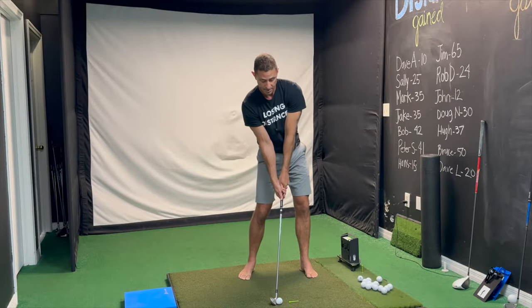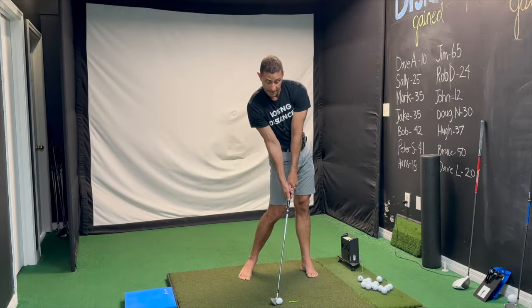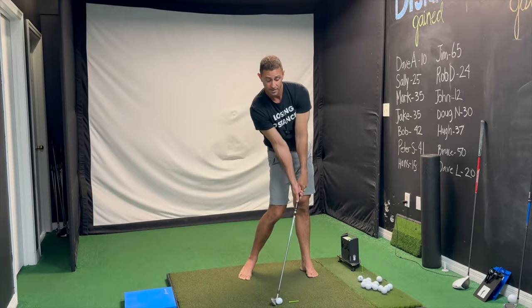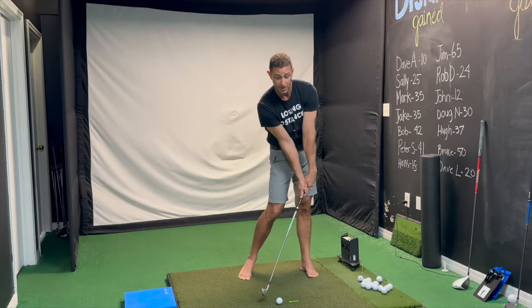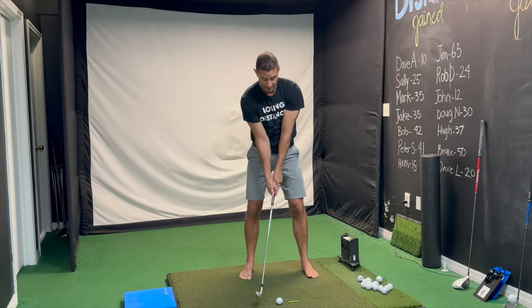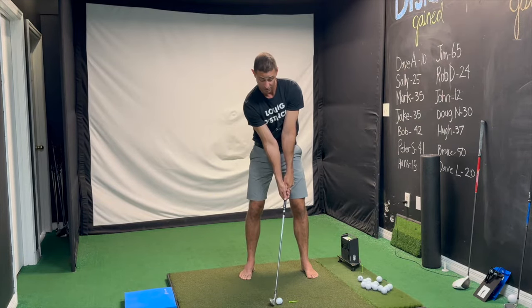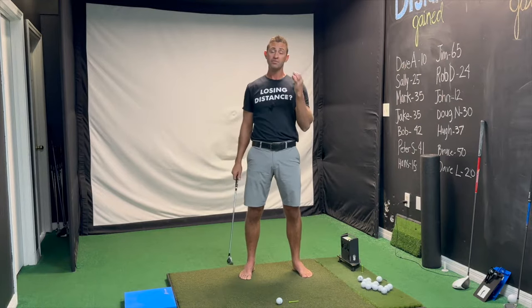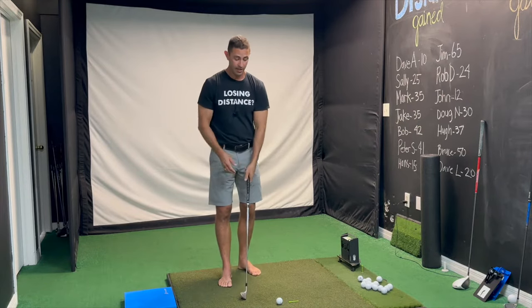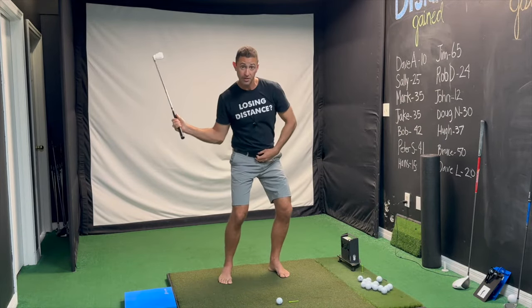But if the only thing I change is my lower body — rotating my hips to lead the way — now I actually have a chance to do a forward press and hit down on the golf ball. If at impact my hips, belt buckle, and hands are all in the same place, I can't get my hands forward without really manipulating something. You've got to give yourself a chance.